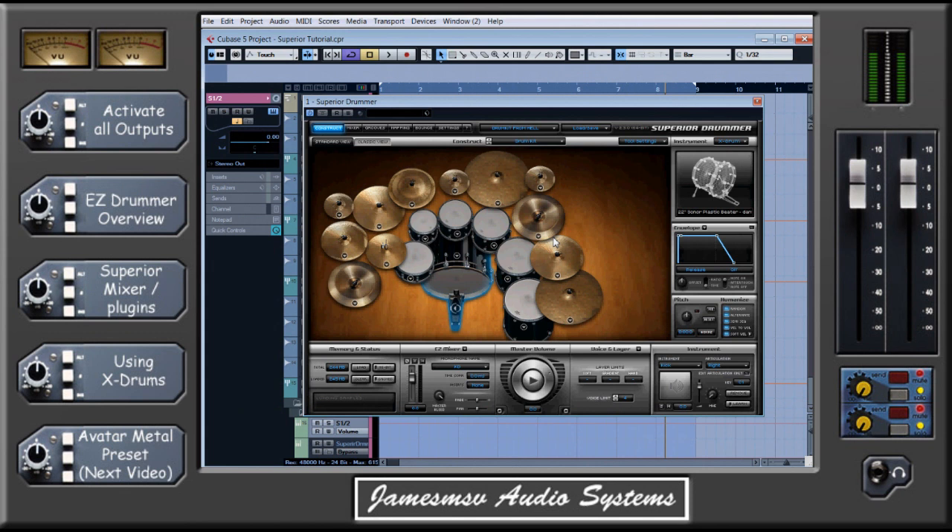Hello and welcome to my tutorial on mixing drums in a bit more depth. I'm going to be using Superior Drummer most of the time with this. The reason for that is I think Superior is the best all-round VST drum program you can get on the market at the moment. There are maybe a couple of others that are up there with it, but some have got maybe better cymbal sounds or better tom sounds, and I think Superior has the overall best of everything.